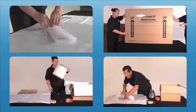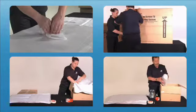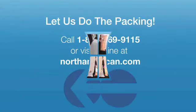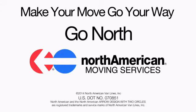Proper packing is key to an organized move. Watch all the North American Better Packing videos for tips from experienced North American packers to make your move smooth and successful, just the way you want it. Make your move go your way — Go North, North American Van Lines.